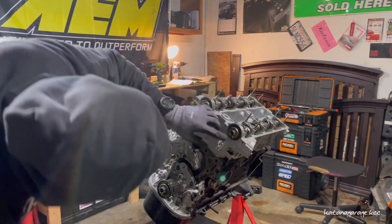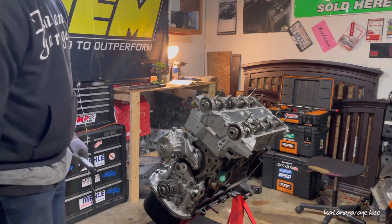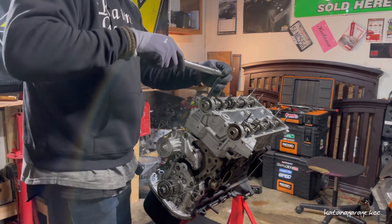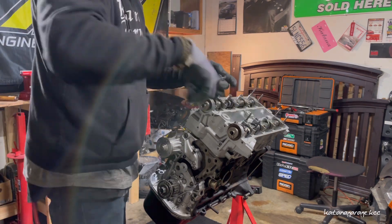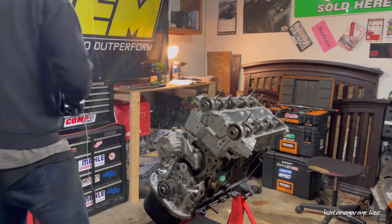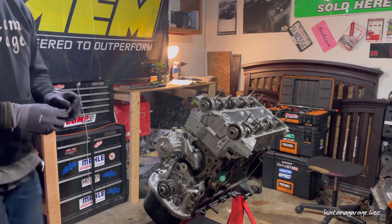Nice, that's beautiful — seal nice and in place. And loosen this one up a little bit. I'll try this one in.